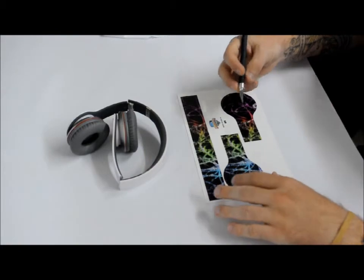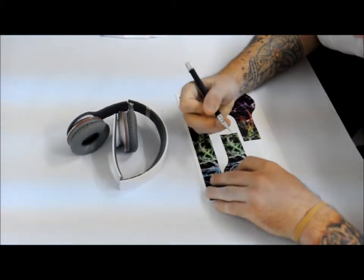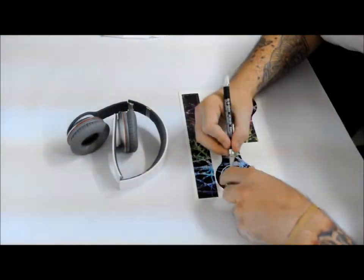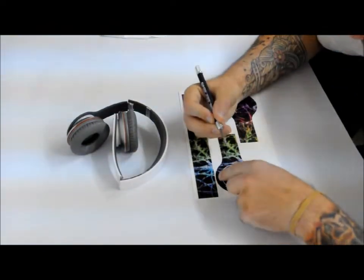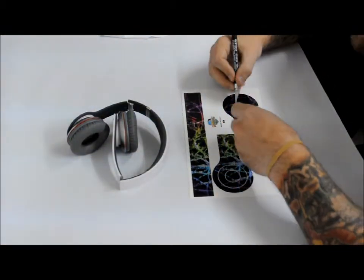As always, first you want to start — take a safety pin or a toothpick or just something small. Try and get the little excess out of the middle of the skin. It just makes your life a little easier for once you actually get to installing it. You don't have anything to worry about.